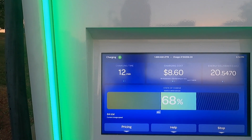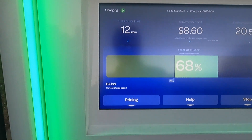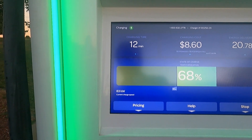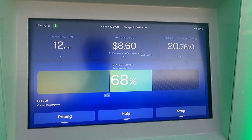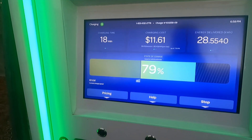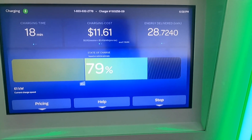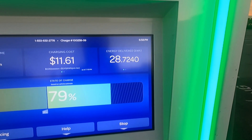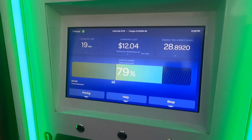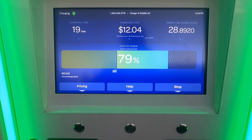We have been here charging for 12 minutes. We've gotten over 20.5 kilowatt hours and we are still pulling 84 — just dropped to 83 kilowatts. Added over 27% to the battery. We've been charging for 18 minutes, still pulling 60 kilowatts at 79%, with over 28 kilowatt hours delivered. Pretty darn good. I wonder if it's going to stop at 80% — if the Tesla will make it stop or if it'll keep going.